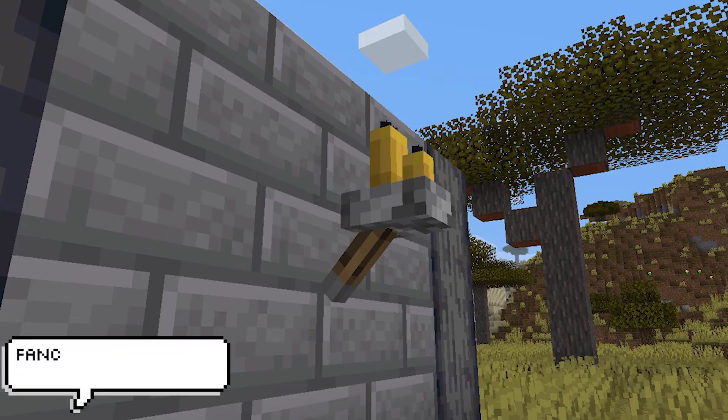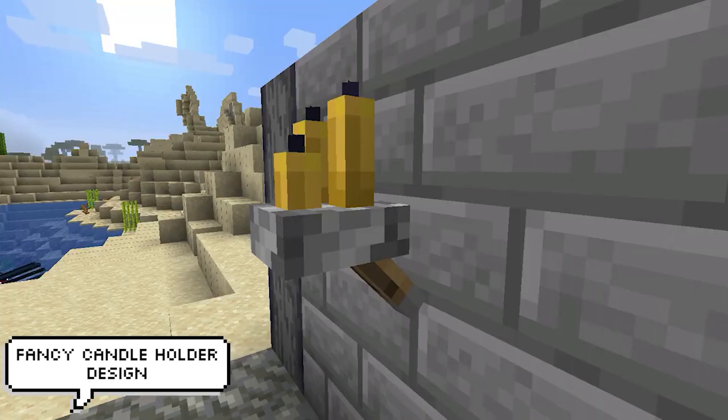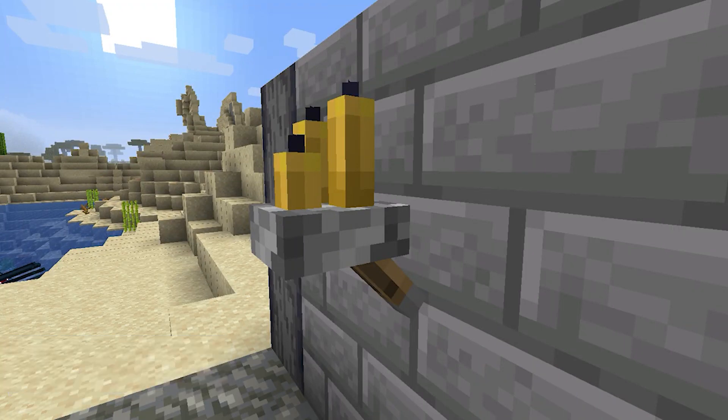If you weren't already inspired by all these candle build hacks, here is another. You can actually place levers underneath candles, so if positioned carefully this becomes a really cool looking candle holder design. Imagine a hallway littered with these.